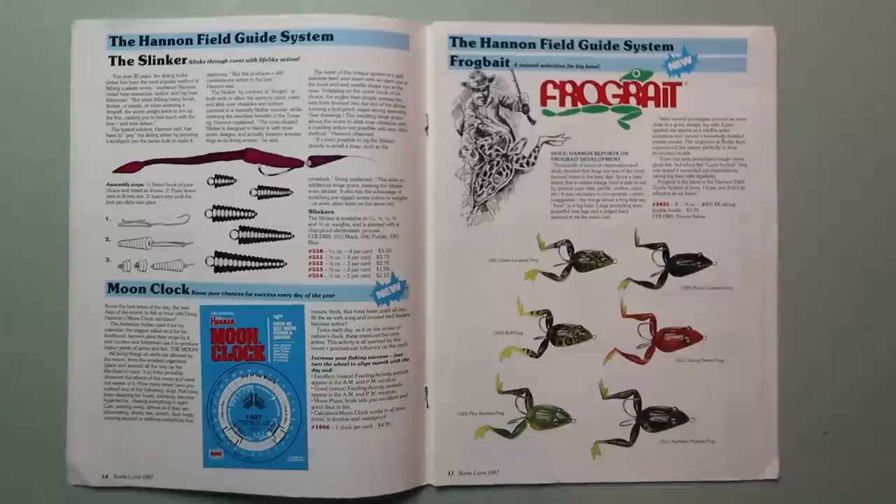Below that we've got the moon clock, which we talked about in the last episode — know your chances of success every day of the year. So I guess before it was available by Moon Times, it came out from Burke, which is pretty cool.